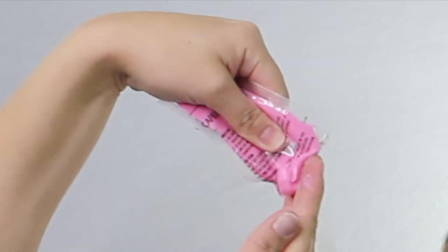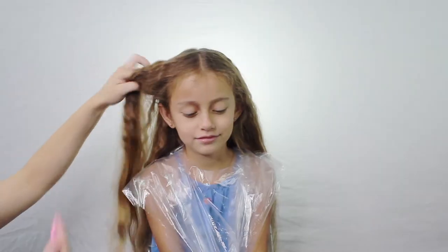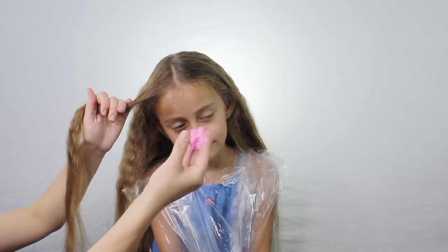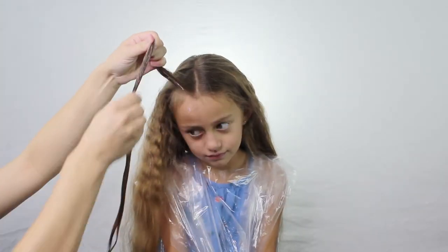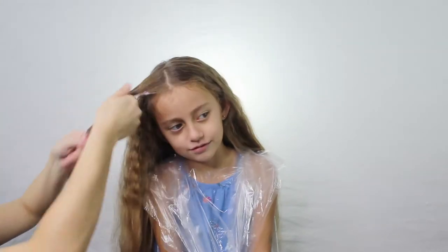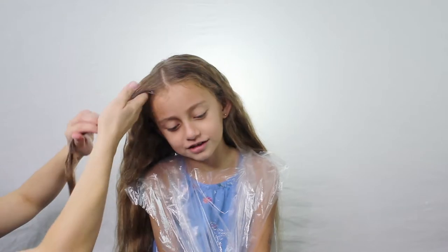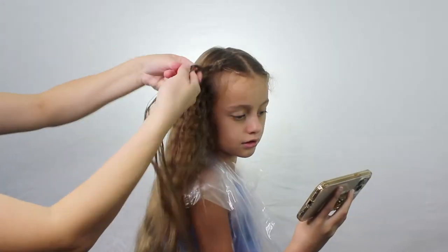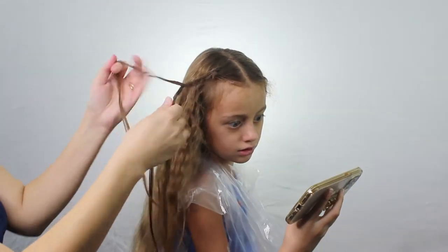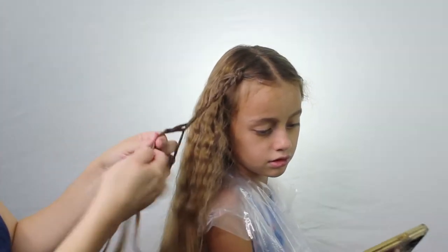Then I'm just going to open it and we're going to see if this is going to work. I decided to just go ahead and start in the front. There wasn't a whole lot and she has a ton of hair, so I decided to focus more on the front part. I went ahead and separated a piece in the front to make a braid at the same time, because I figured if it hardened it's going to be really hard to make a style if not impossible.